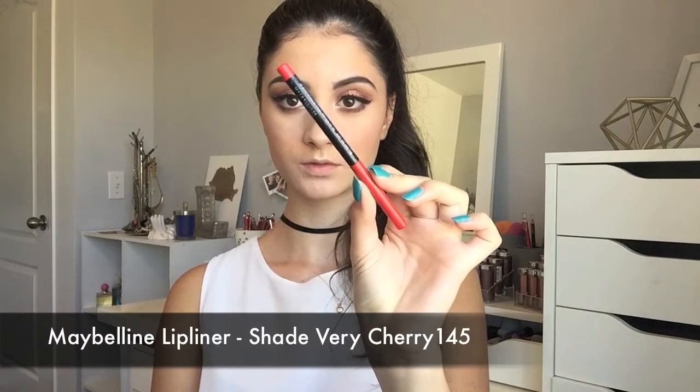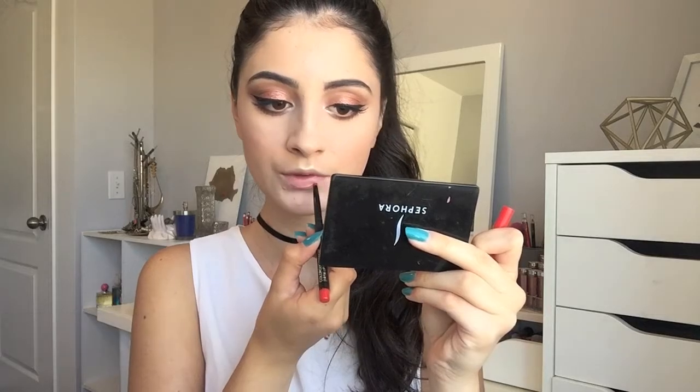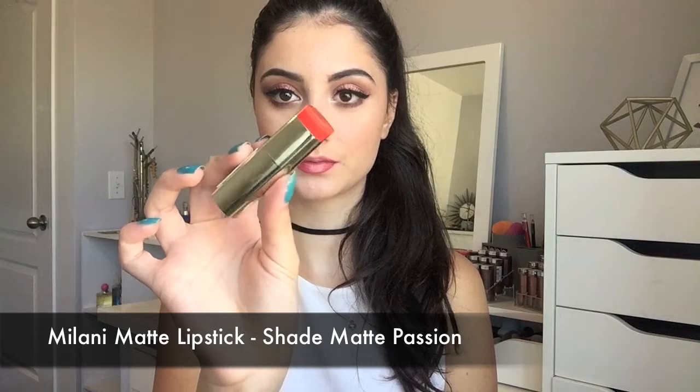And then for lips, I'm taking this Maybelline Lip Liner in the shade Very Cherry and I'm just going to outline my lips and then kind of shade in the outer corners. And then I'm taking the Milani Matte Lipstick in the shade Matte Passion and I'm just going to apply this right on top.